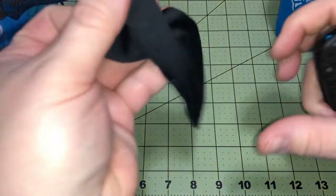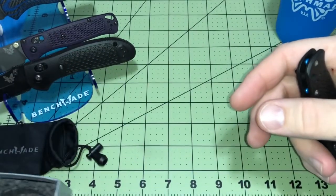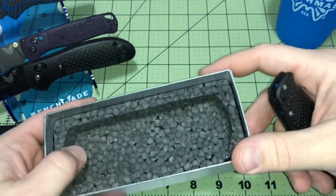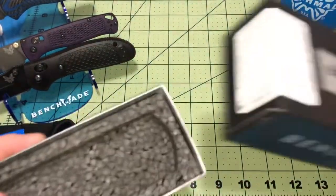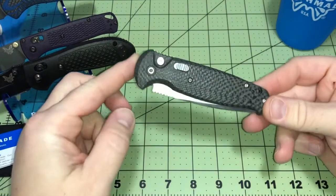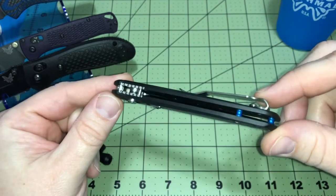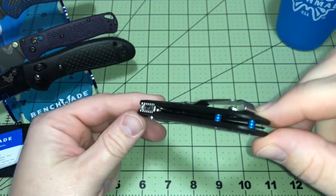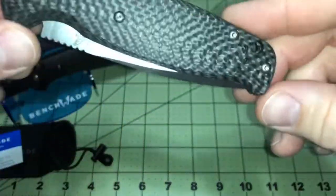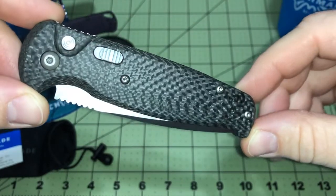Usual stuff you get with Benchmade - the microfiber bag, the instructions, use and care manual, padded box, some foam. Let's take a look at this thing. Holy cow, I'm seeing it for the first time on camera. Look at that - look at the blue anodized barrel spacers, and it's lightweight too. Holy cow. Look at that carbon fiber - just the contouring in that carbon fiber, so smooth.